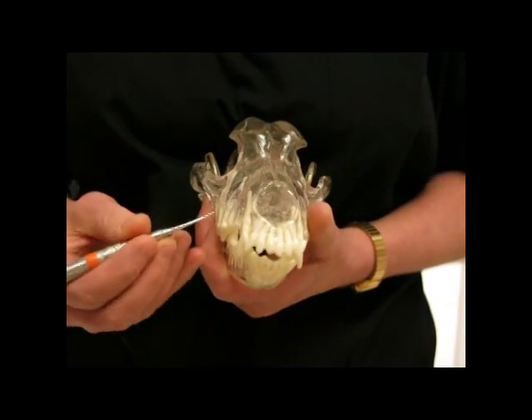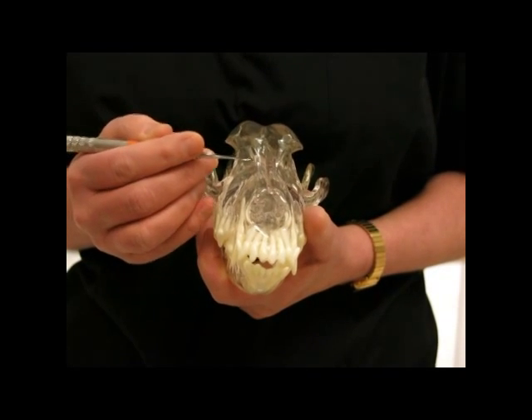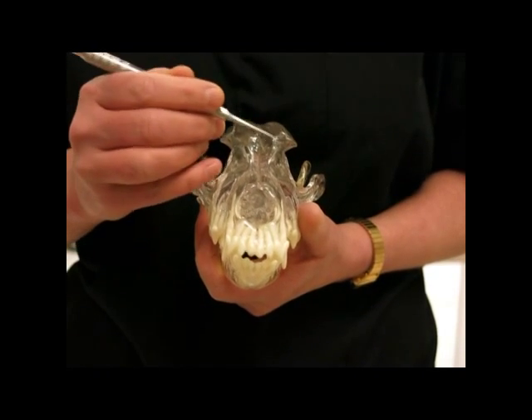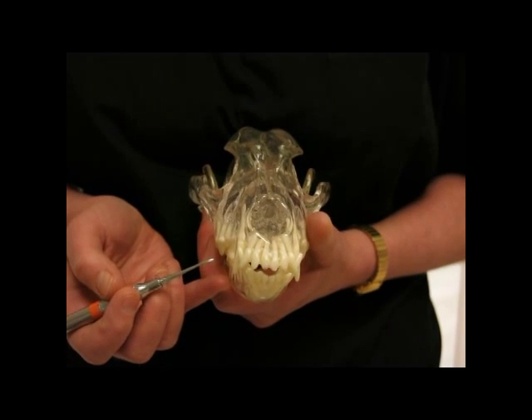When you are counting your teeth, you want to make sure that you count the total upper, lower, right, upper, lower, left and add them all together. In the adult dog, you should have 42 teeth.